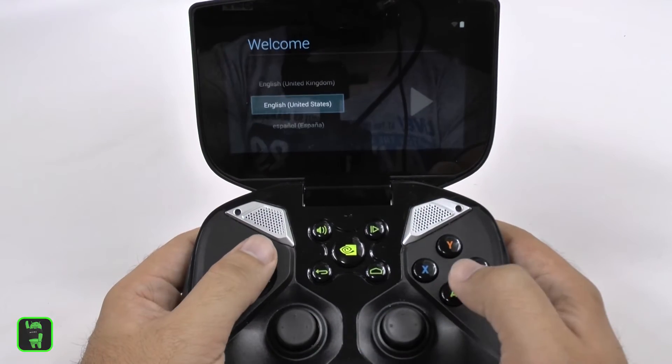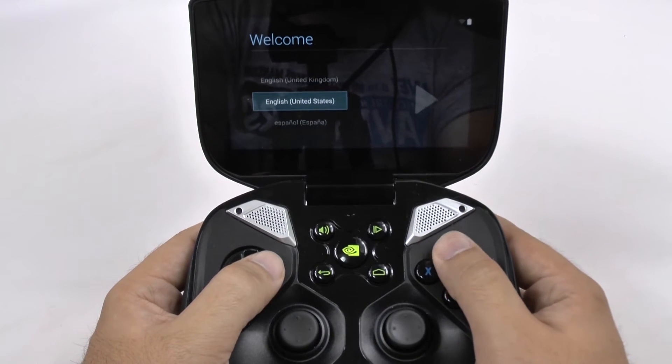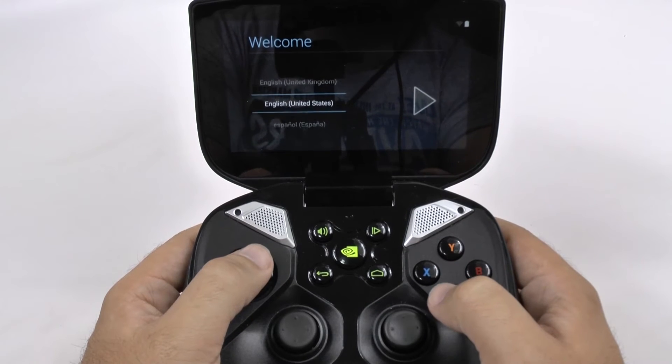First thing you're going to do is simply check your language that you're going with, and just select that.